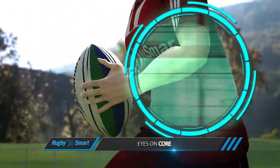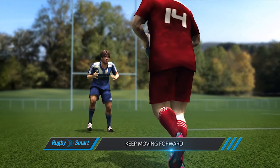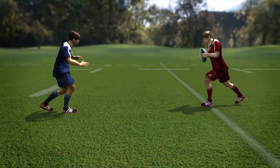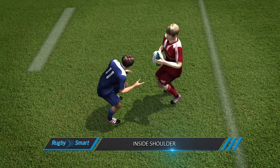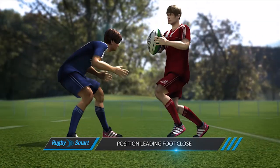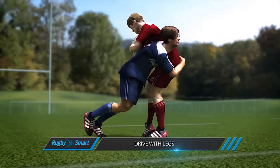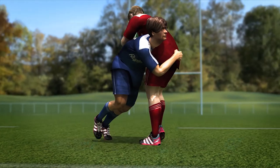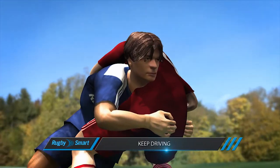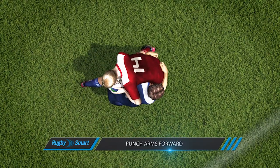I should always be on the core whether tackling up around the ball or around the legs. Remember to keep moving forward into contact. I like to position myself slightly inside the ball carrier so I'm always on their inside shoulder. I should always keep my face up, keep my feet alive, and position my leading foot close to the ball carrier. I need to drive with my legs, making firm contact with my shoulder, and make sure I keep my head to the side.